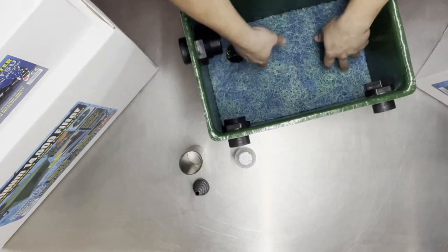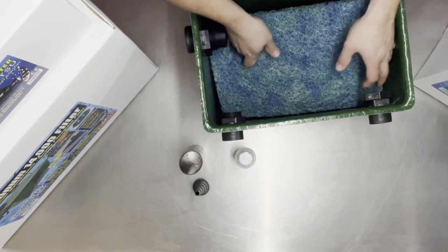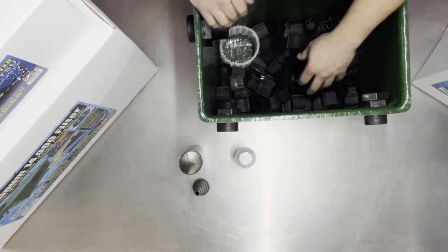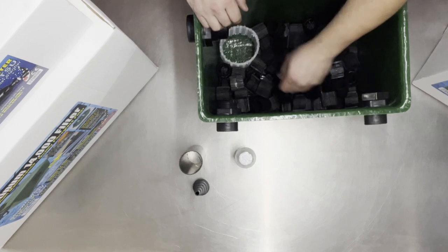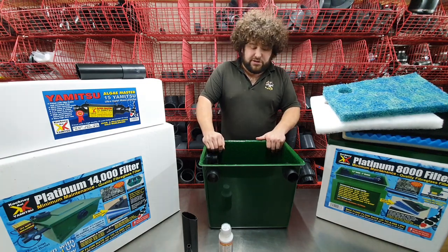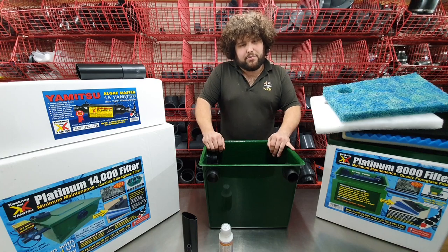Then you've got biological media — a layer of Japanese matting, or blue matting, that goes on there as well. And then you've got some of the Katano biological media, and then you've got your little strainer section there in the corner. So that's the unit — great little filters for the smaller pond, and that is the Cotney Koi Platinum Filter.